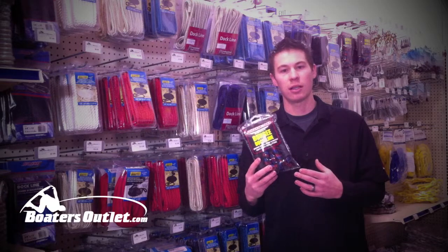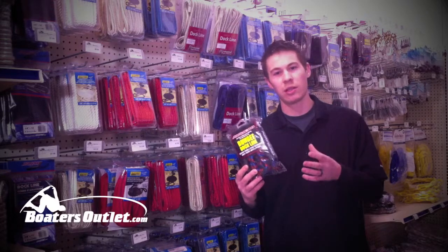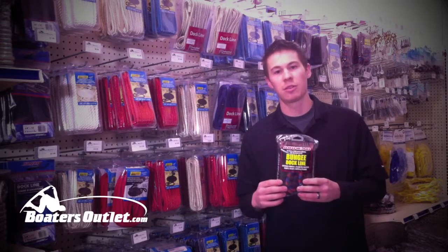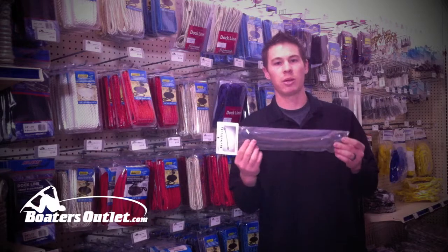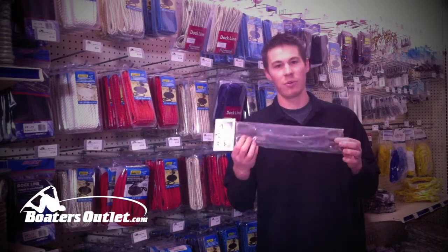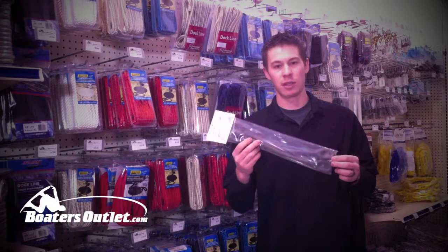We've also got these bungee dock lines here. These are going to take a lot of shock out of the line. They've been really popular over the past few seasons because they'll actually take a lot of stress off the cleat and the fiberglass of your boat so it's not pulling as hard. We also have these snubbers — your dock line feeds through the snubber and it takes a lot of shock out, similar to the bungee dock line. If you have a wet slip or you're docked for a long period of time, I'd probably recommend getting something like this. We have these in a bunch of different sizes.